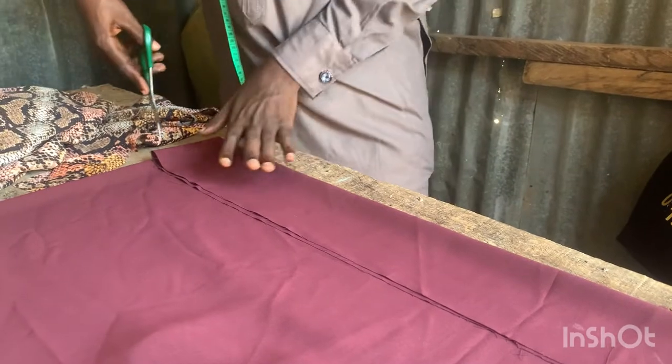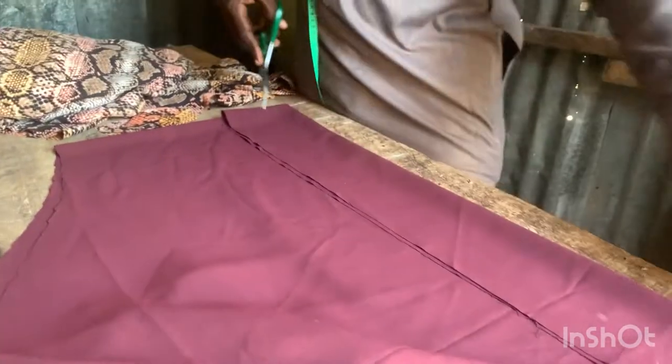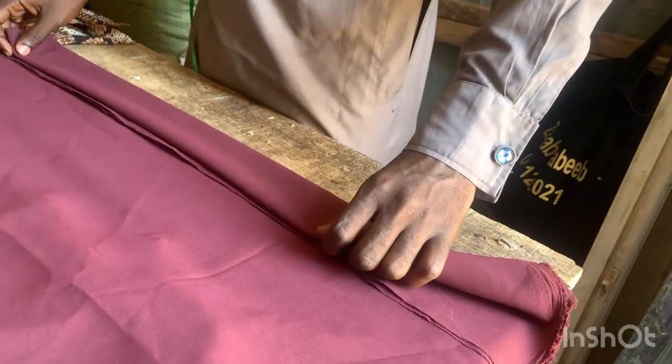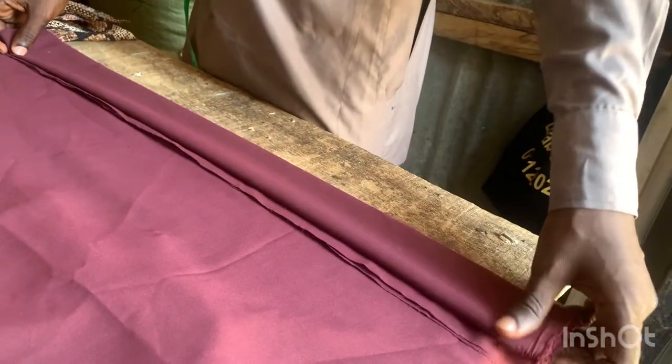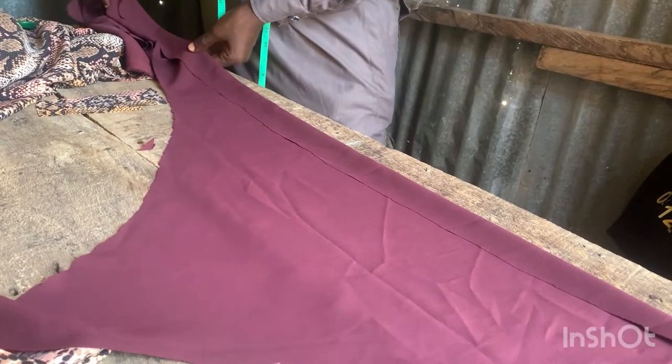Now we are cutting the band of our sleeve. The length can be as long as you like — the length does not matter. But the width of the sleeve is eight inches, then we are folding into two, which will be four inches.